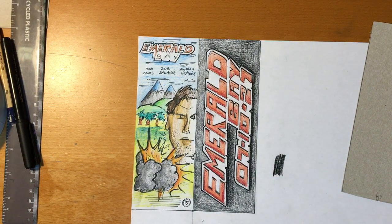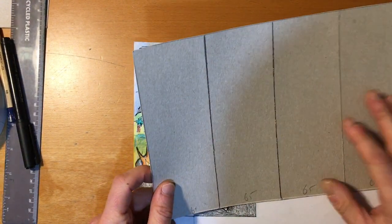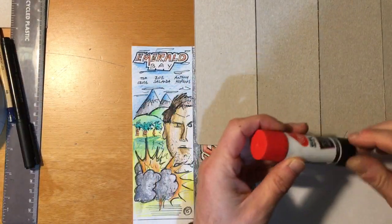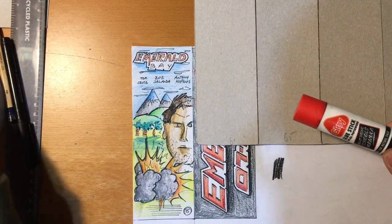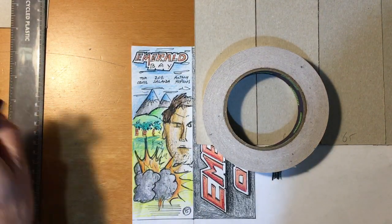Okay, so next phase now. You should have your net — whatever your net looks like, the cutting card you did a couple of lessons ago. You're going to need some form of glue, some double-sided tape if you've got it, and scissors.